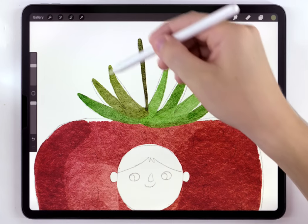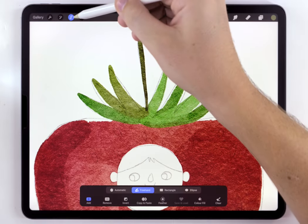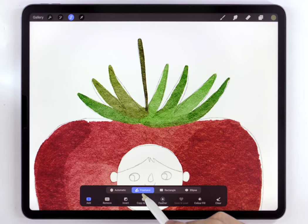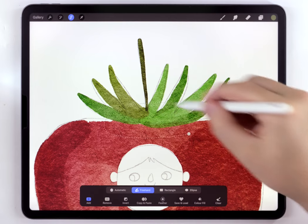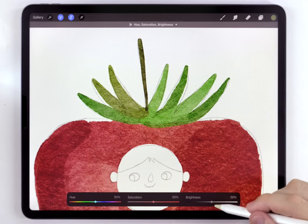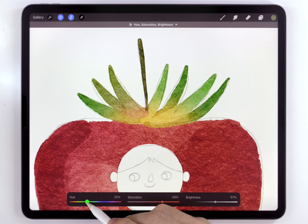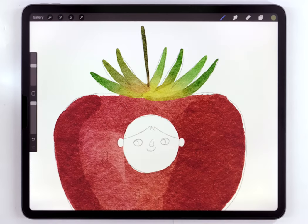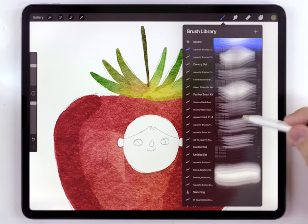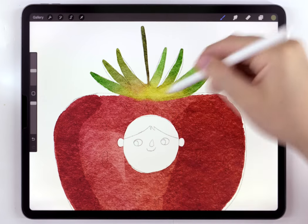It's optional, but a lot of these strawberry leaves fade to a light yellow at the base. To get that same effect, I'm going to use the freehand selection tool, select the base of the leaves, feather it out, and then brighten it with hue, saturation, and brightness — saturate it and shift it towards yellow. And if you want to, you can also switch to the water blender and use that to blend the point where all the leaves come together.